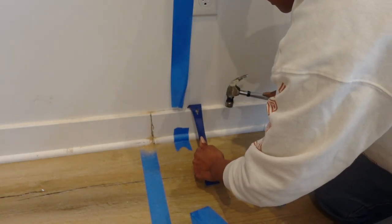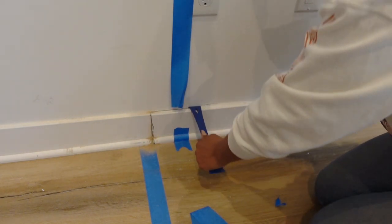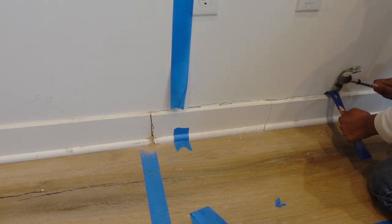Then I took trim wrenches and hammered them in behind the caulk. I didn't even have to cut the caulk line or anything — I just slowly tap, tap, tapped away and the baseboard came off pretty easily and quickly.